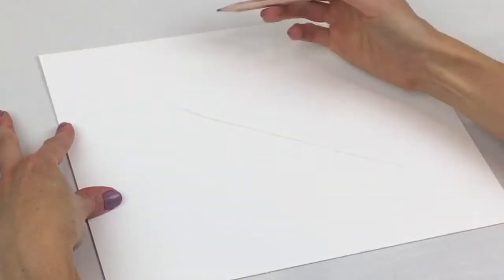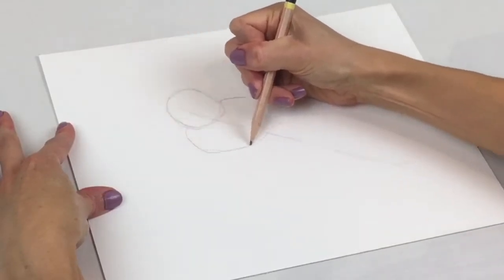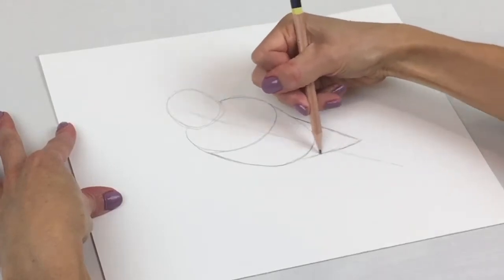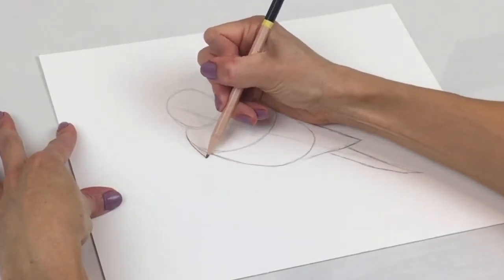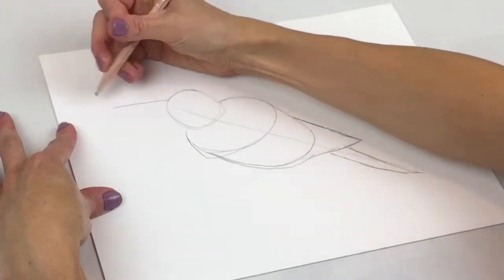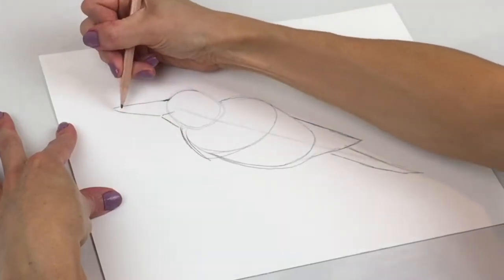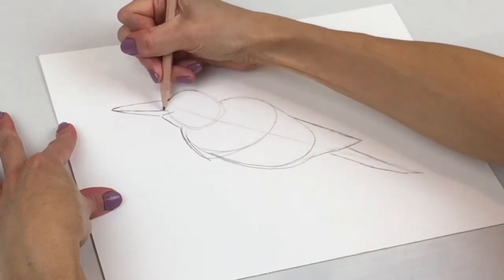Begin by drawing a diagonal line. Next, draw a gumdrop shape for the head. Underneath that, draw an oval for the bird's chest and part of its back. From there, draw a bowl shape for the base of the bird's body. Next, add an arrow shape for the wing. Then connect a long tail feather below that. Bring out the chest and the stomach a little bit more. And then draw his long beak. Draw a chin connecting from the beak to the base of the head. Then add a line on his beak for his mouth.